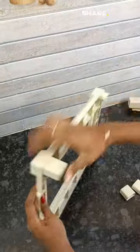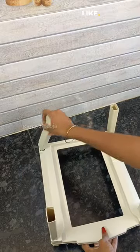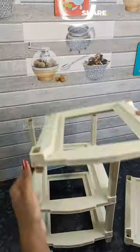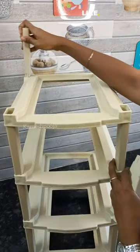You can fix it in the first rack. This is the first rack and you will set it in the first rack. The price is $2,000 in the range.